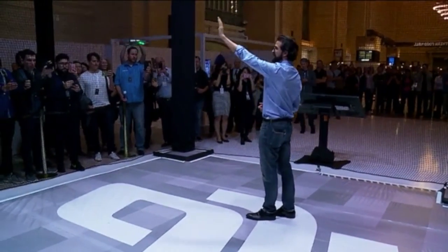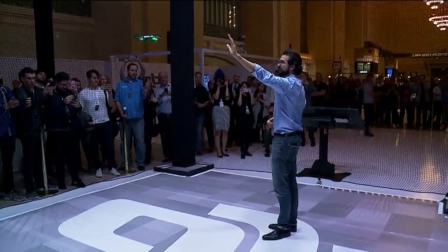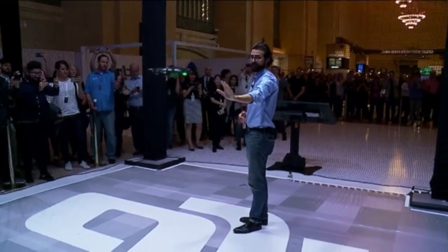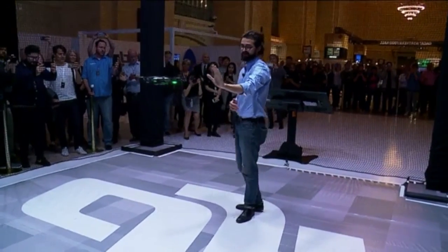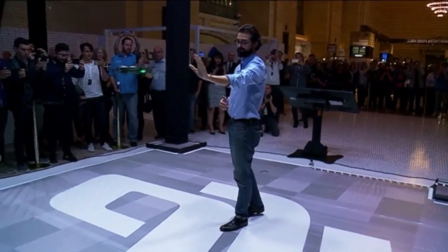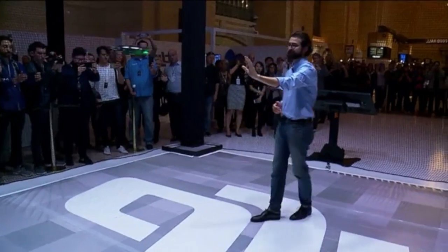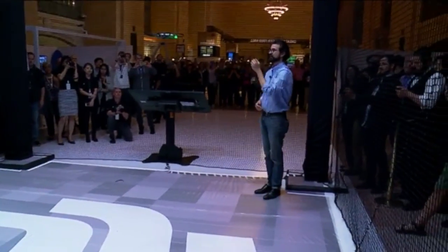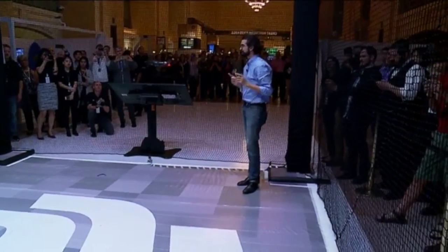Just using my palm, I can move the Spark left, I can move it right, I can push it up and down, I can push it away from me, and I can pull it towards me. It's that simple to control, and it truly feels like magic.